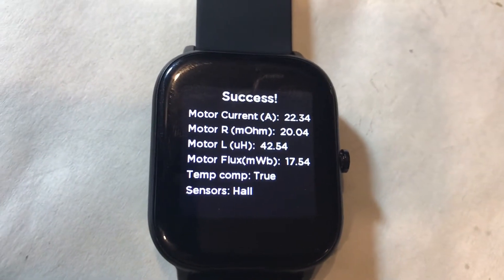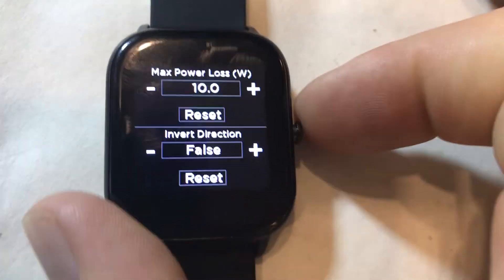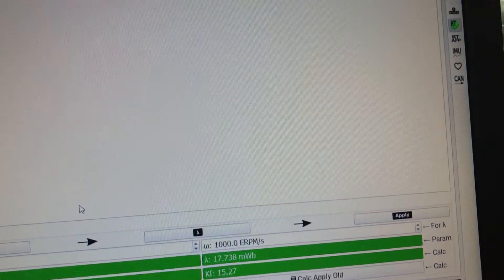Once it's done it shows the results. It says it was successful — motor current, motor resistance, inductance, flux, temperature compensation are all set up. This motor is set up and ready to go. That's all it took to set up a new motor.